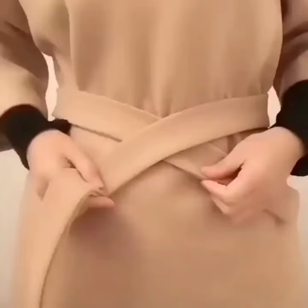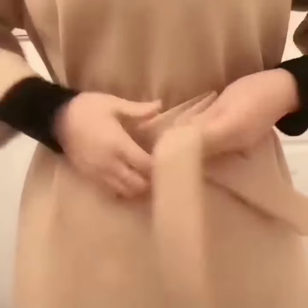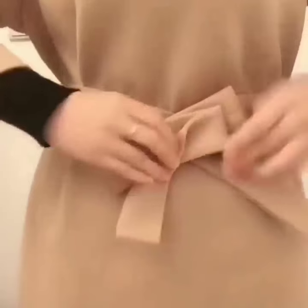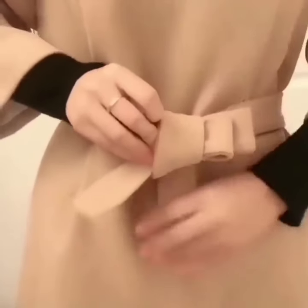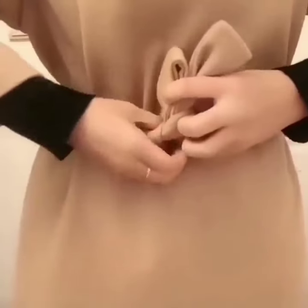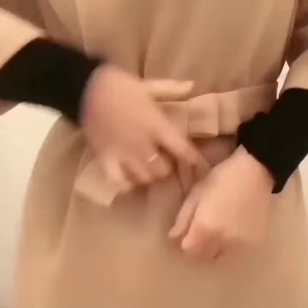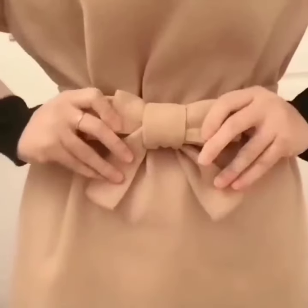Hello, my beautiful YouTube family. Here is the first belt style for you. Fold your belt like this, give it two or three folds. Now take the other side, take its other edge and wrap it on the folded belt. Now tie a knot, pull it, and you are done. It is so beautiful and decent look.